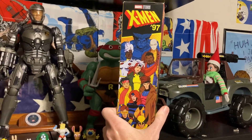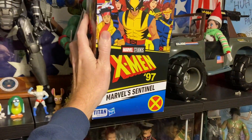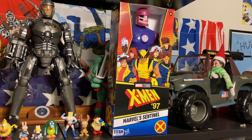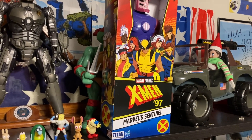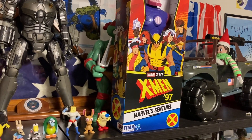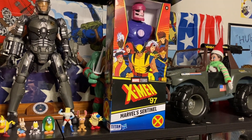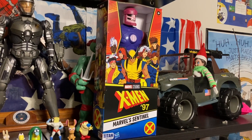The Titan Hero figures are typically 12-inch but this guy's 14-inch. He's meant to tower over the 12-inch figures a little bit. They also have a series of 4-inch figures for the X-Men 97 revival season releasing on Disney+. So this Sentinel works either way — you can have him fight head-to-head with the 12-inch Titan Heroes or the 4-inch X-Men 97 figures and he'll be in scale.